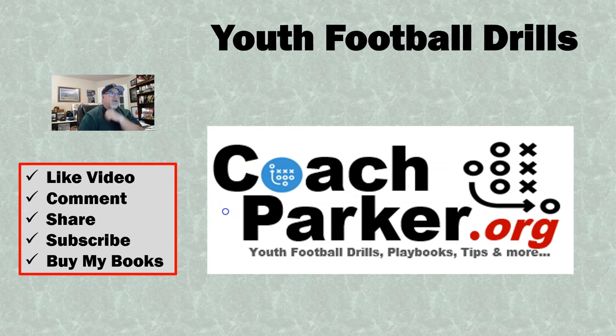Hey everybody, this is Coach Parker with CoachParker.org. How are you guys doing today? Welcome back to the channel. I've got a youth football drill for you today called the Hot Pursuit Tackle Drill.